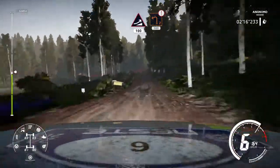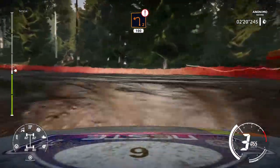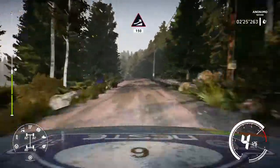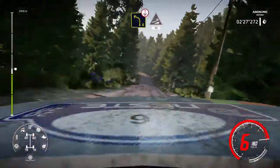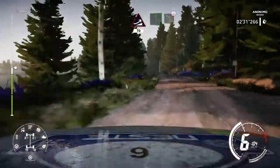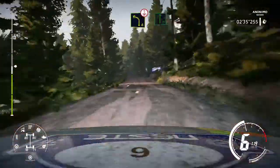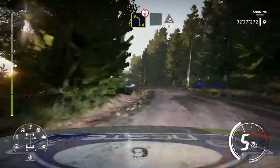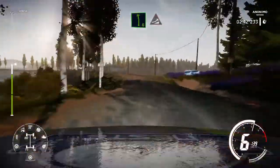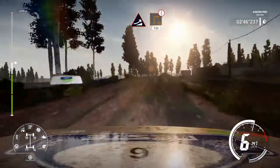Caution break for left 2 big cut into right 6 and crest keep middle 80. Caution break for left 5 and right 6 over 100. Caution break for right 6 and left 6 over crest 50. Caution break for left 5 and right 6 over crest 150.